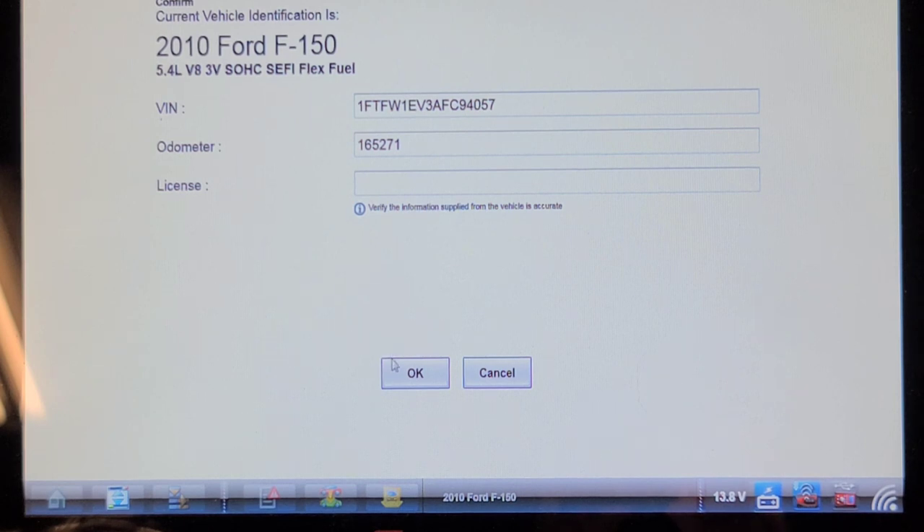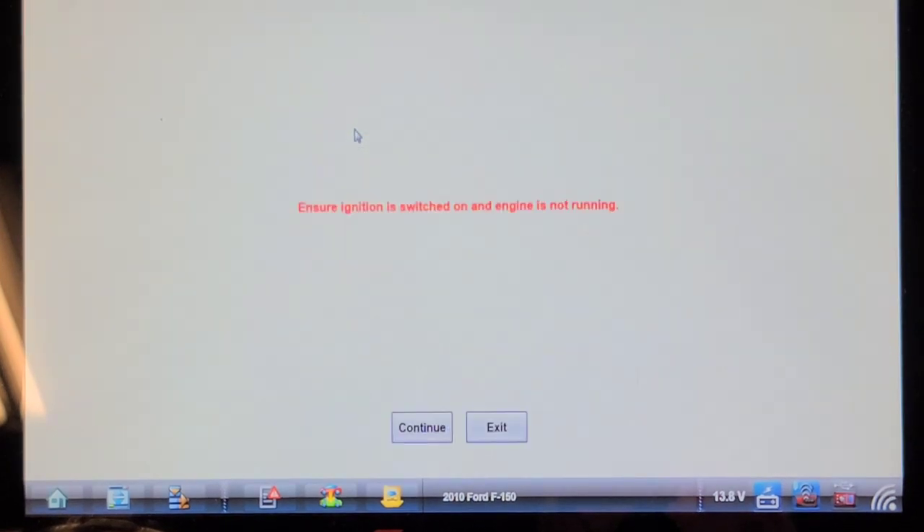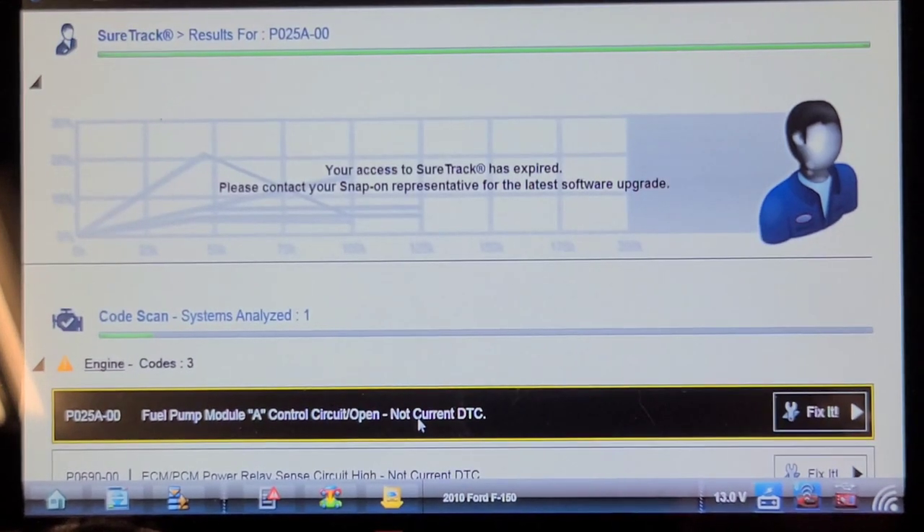165,000 kilometers. Let's do a code scan. It wants me to do it key on, engine off, so I'm going to turn the key on, key off, and then back on again. We're going to do a network code scan and see what codes it has to offer, if anything.